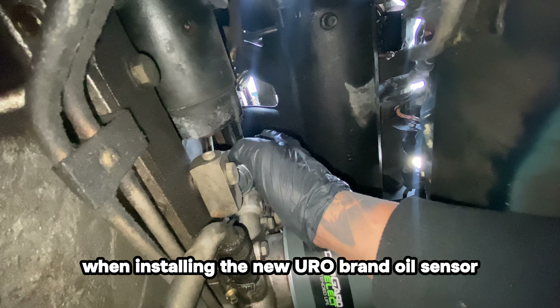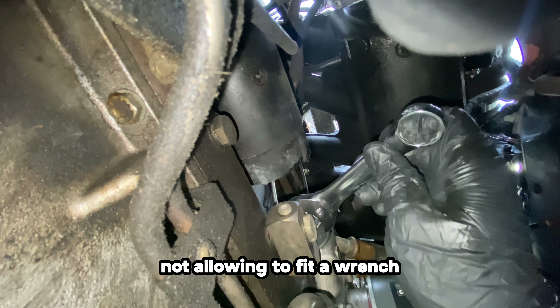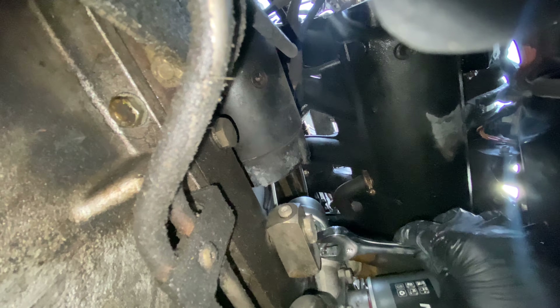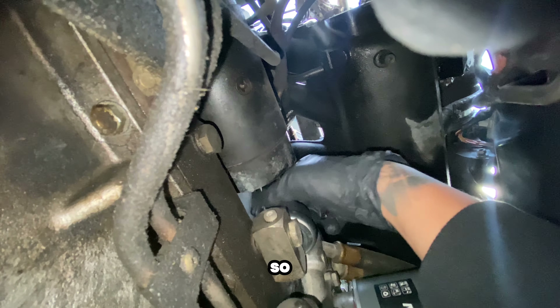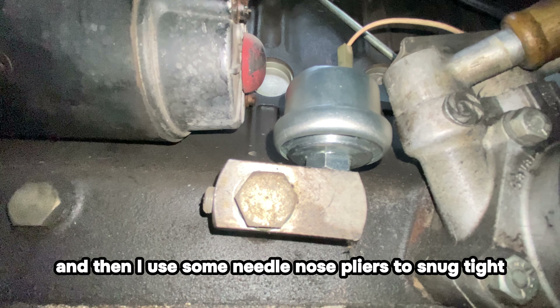When installing the new Euro brand oil sensor, I noticed that the nut is shorter, not allowing a wrench to fit. So I tighten it as hard as I can with my hand and then use some needle nose pliers to snug it tight.